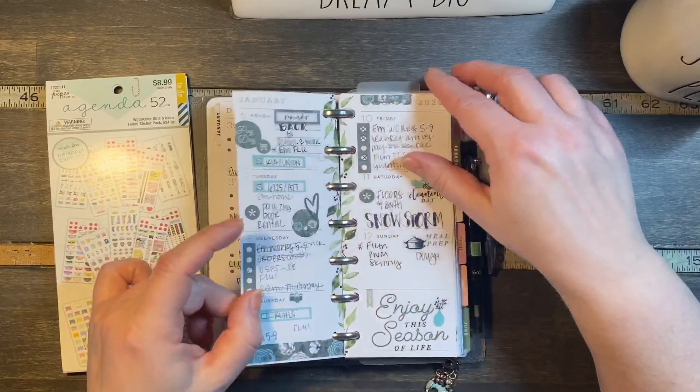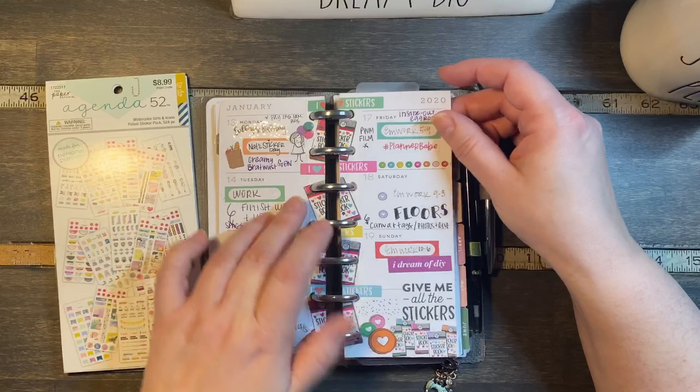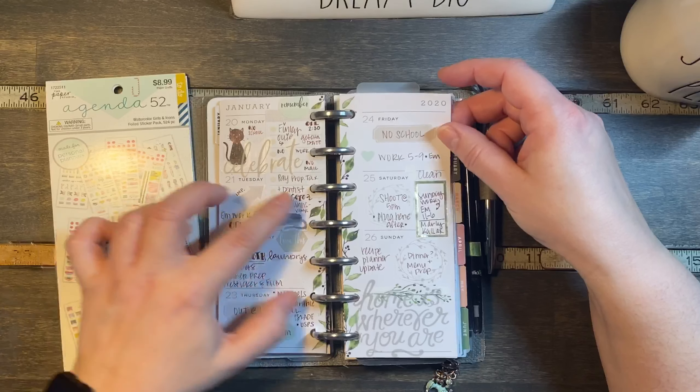This was the first week — this is Happy Planner, this was Agenda 52, Happy Planner, Happy Planner.